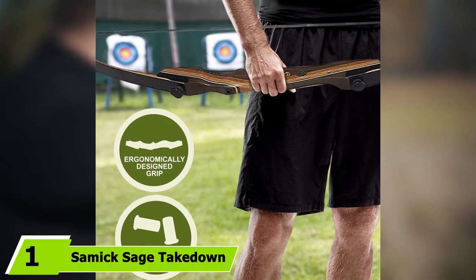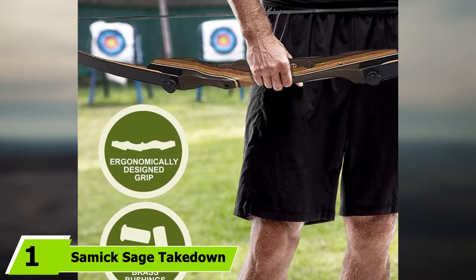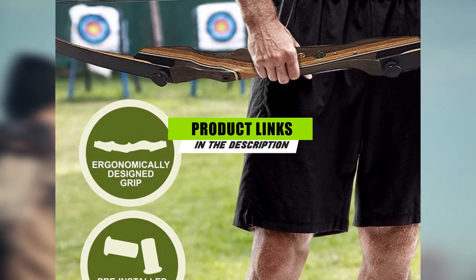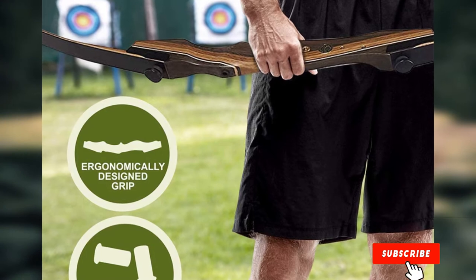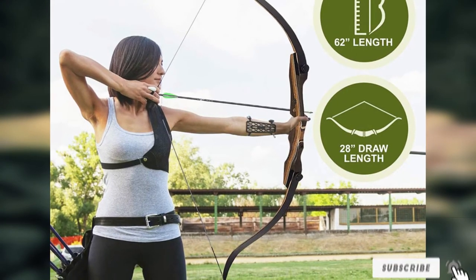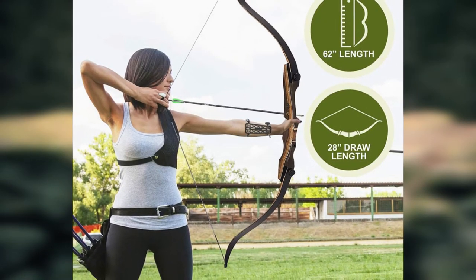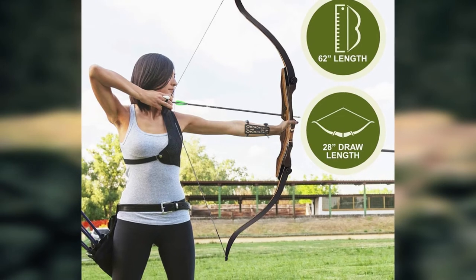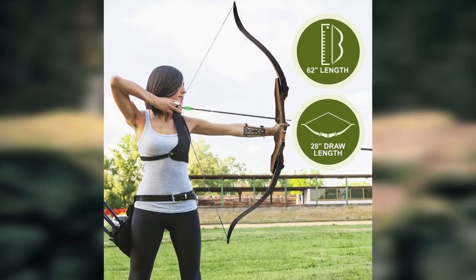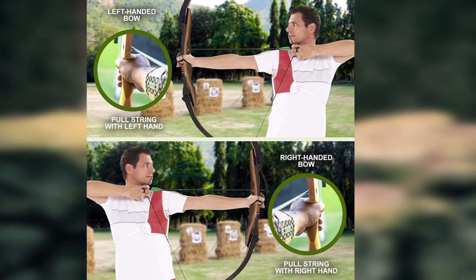At the first position of our list, we have the Samick Sage Takedown Recurve Bow. The Samick Sage is an all-time favorite for many people and is probably the best recurve bow for you if you are just starting out. You want something that doesn't sink a hole in your pocket, but unfortunately most good bows will cost you a pretty penny — but not this one. While not as cheap as the Martin Jaguar, which is another worthy contender, the Sage is one of the best recurve bows for the money. There is no going back if you get this one in your hands because it feels and looks good.